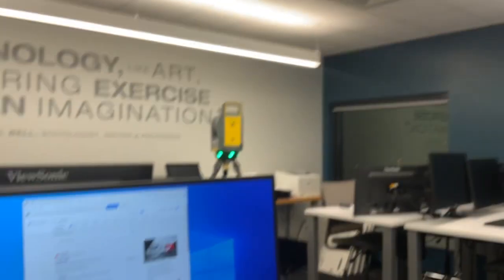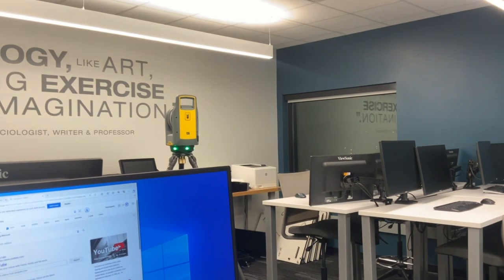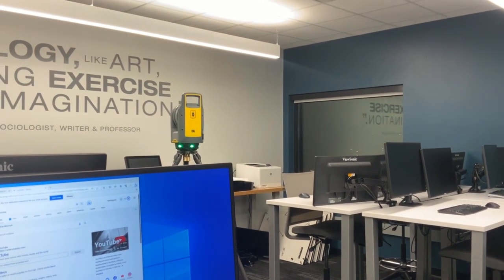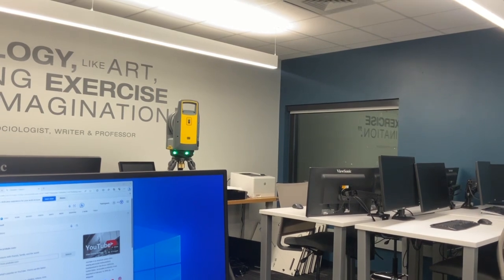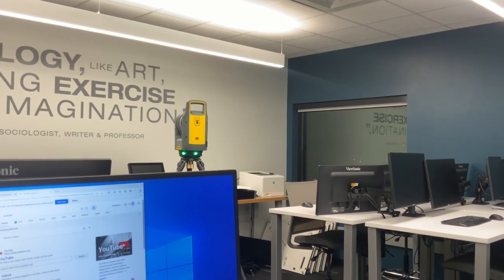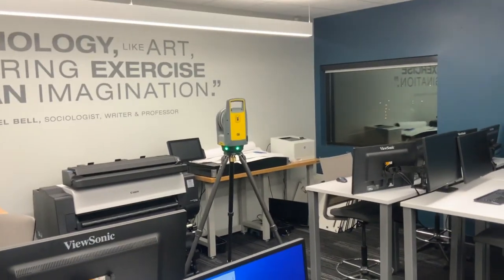This is a 500,000 points per second scanner. The X9 is a million points per second scanner, so it doubles that. For a comparable longer-range scanner from the competition, you're talking $100,000 plus. Trimble is on the lower end of the price range when it comes to that longer-range scanner.